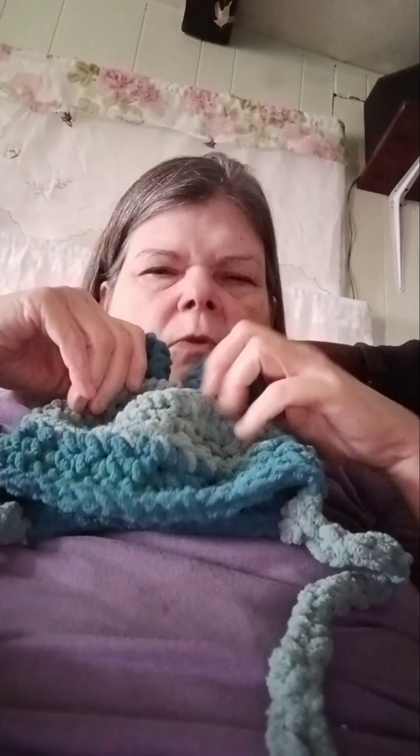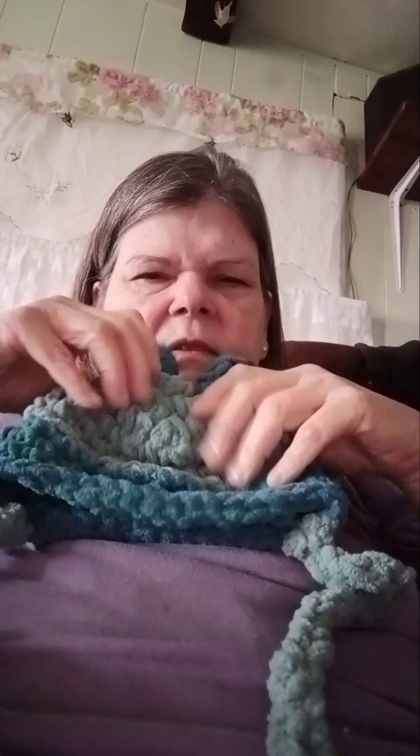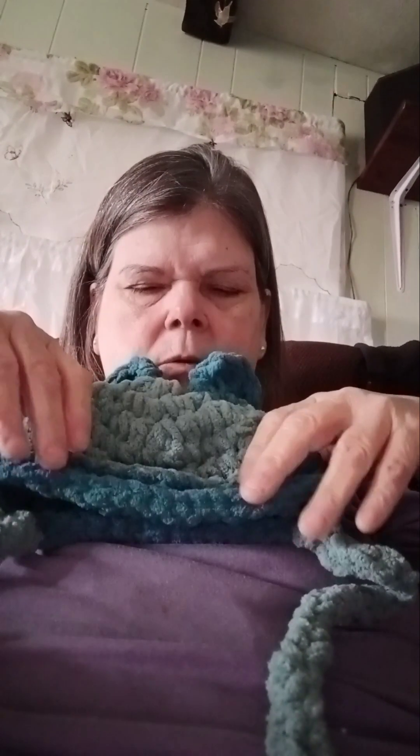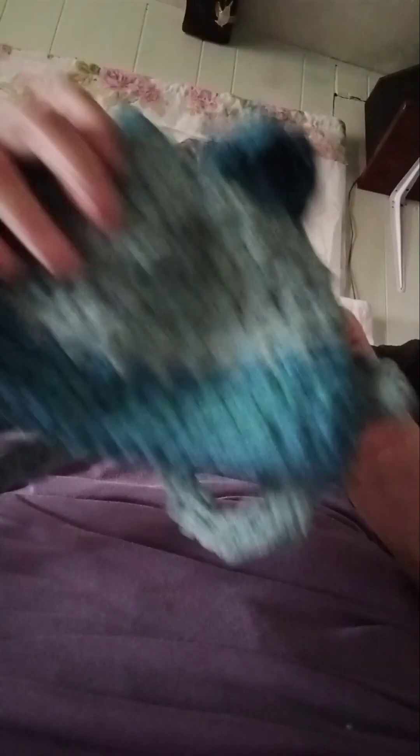I think it's cute. A little kid will like it. I could have given it a face, but I didn't. I think it's nice — a little kid will like it, a mother or a father. And I want to make a little girl's one too. Actually, I want to make a Mardi Gras hat and a rainbow hat.